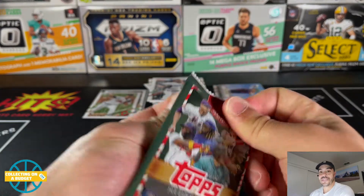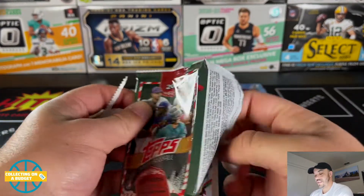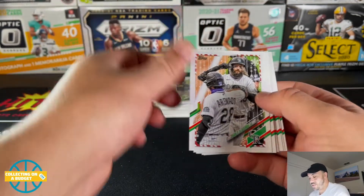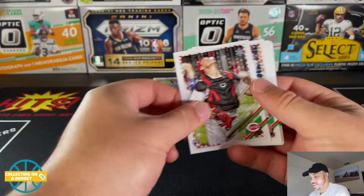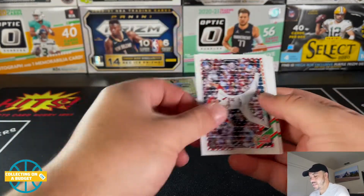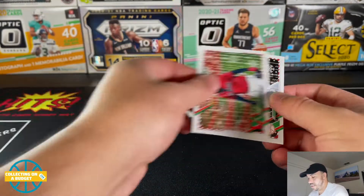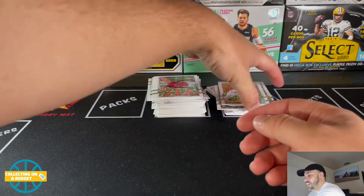Last pack. Yu Darvish, Daz Cameron, Charlie Blackman. Nice Stevenson — rookie parallel. Dame Dunning. And that'll do it. Pretty sweet. Good amount of rookies out of these — these are always fun considering the price. All things taken into consideration, these are pretty great.